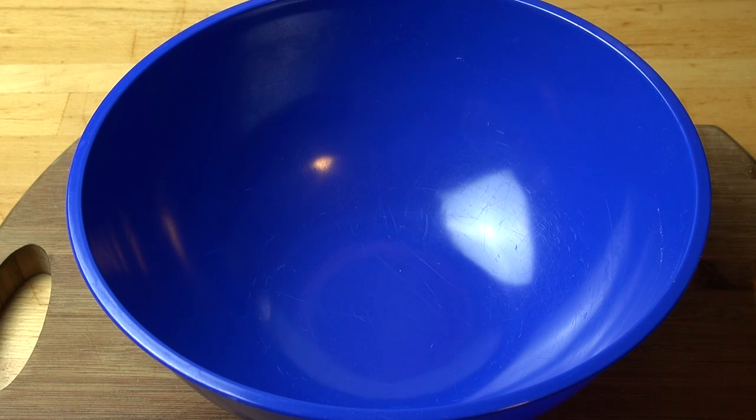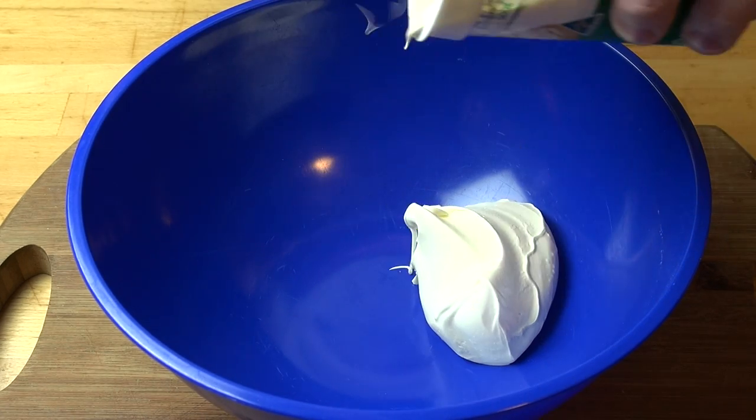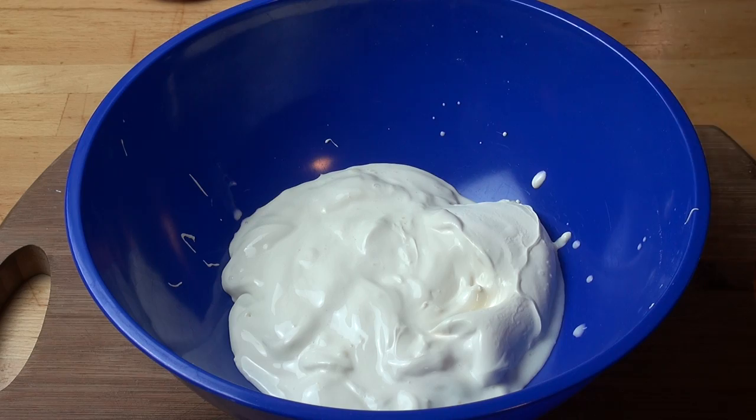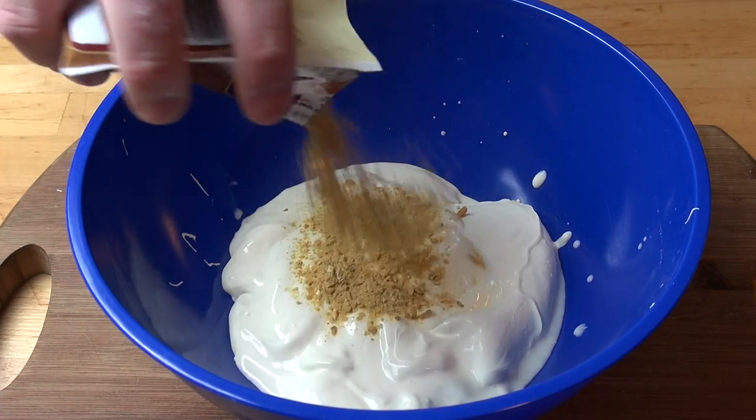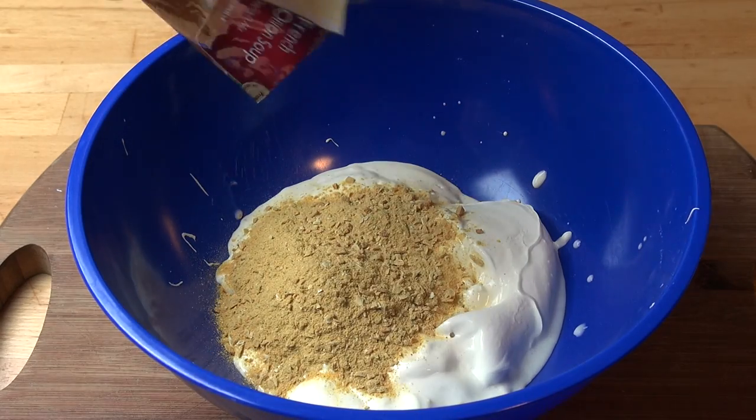Time to make our creamy corn dip. Into a mixing bowl I've got 500 grams of sour cream. To that I'm going to add a 40-gram packet of French onion soup mix — just the powdered stuff. You'll find this in the soup aisle of most supermarkets.